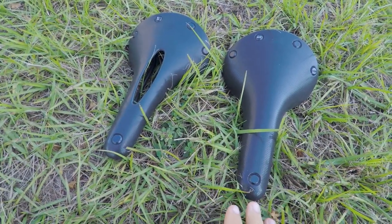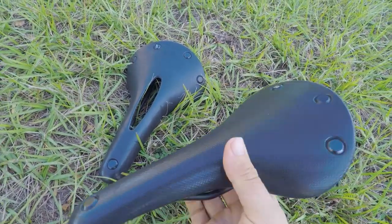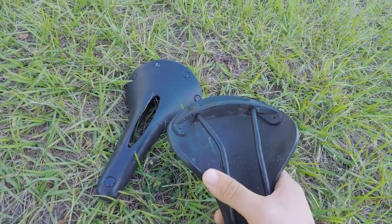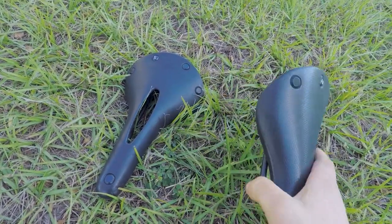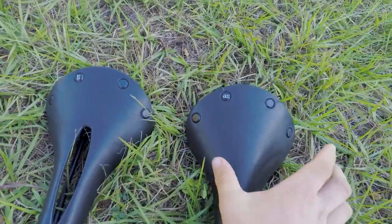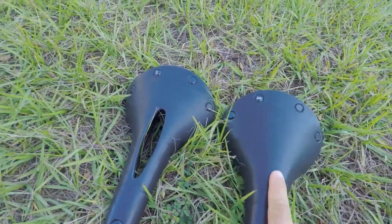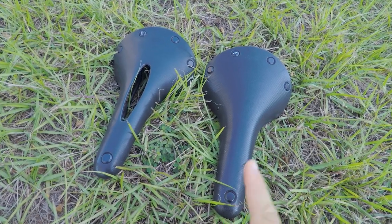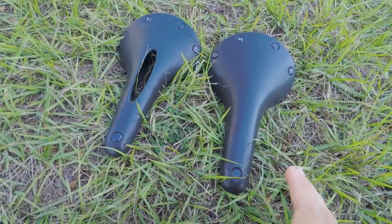The Brooks Cambium C17, in general, very comfortable. You'd probably expect that — it's a slightly wider seat. The natural vulcanized rubber really takes a lot of the vibration out of the road, so I find it to be a very comfortable seat. These are the narrowest you can get, about 167 millimeters. You can buy a slightly narrower model — I think it's a C15 — which is around 155, which might be more suitable for a road bike.